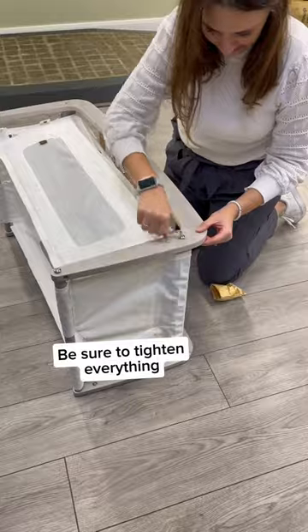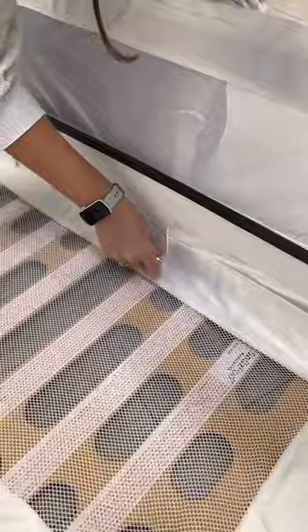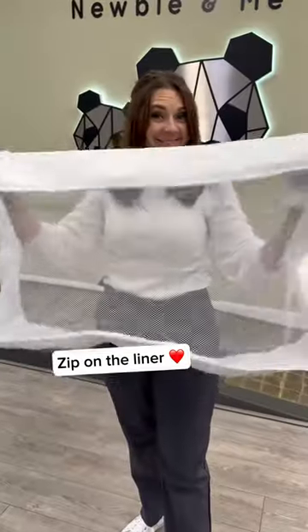We're nearly there. Tighten everything together securely. Then, zip on the mattress liner.